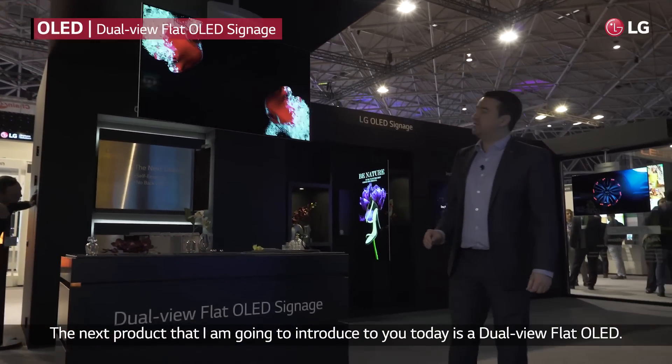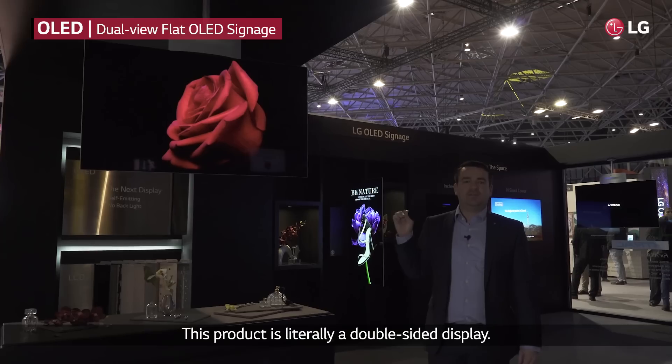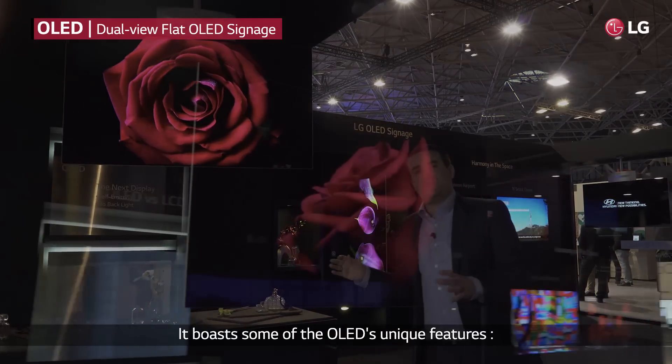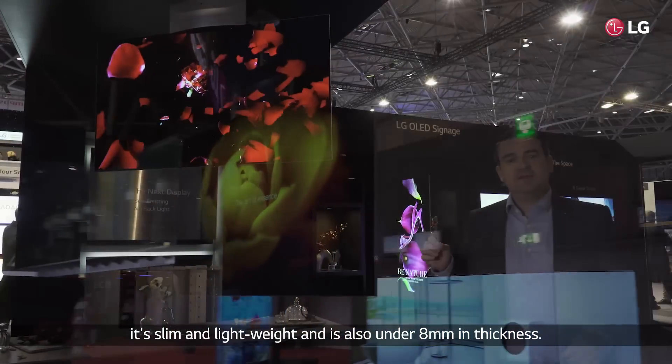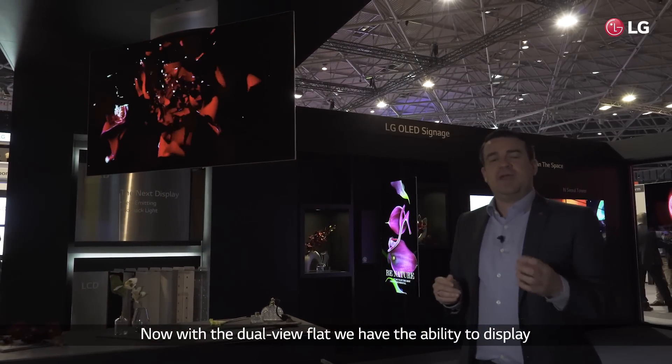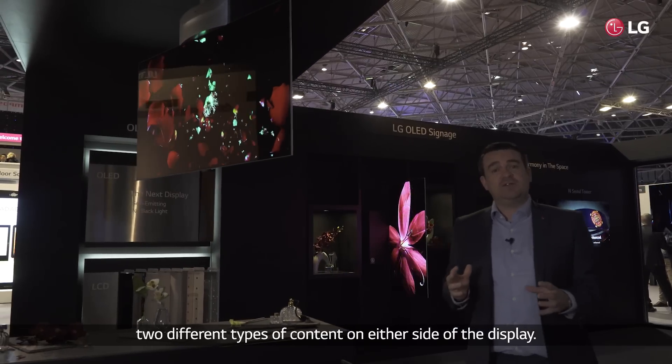The next product I'm going to introduce to you today is the Dual View Flat OLED. This product is literally a double-sided display. It boasts some of OLED's unique features. It's slim and lightweight and it's also 8mm in thickness. With the Dual View Flat, we have the ability to display two different types of content on either side of the display.